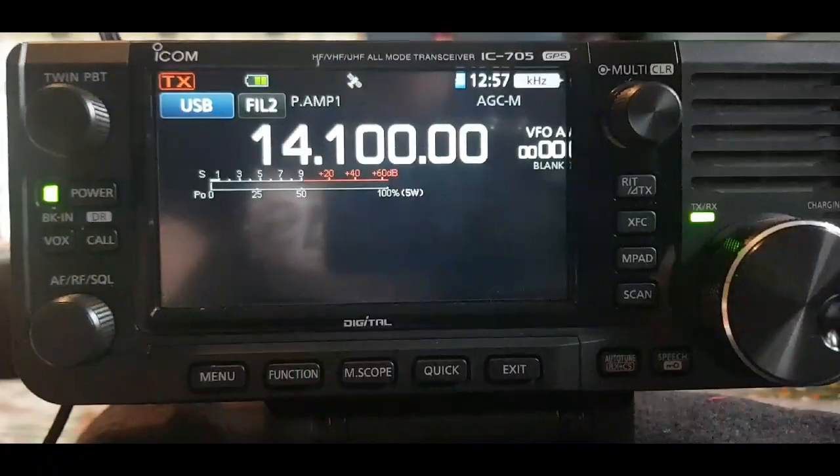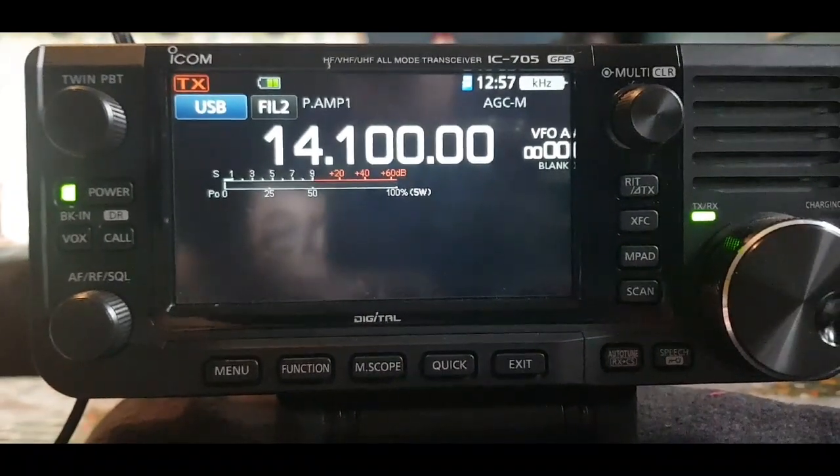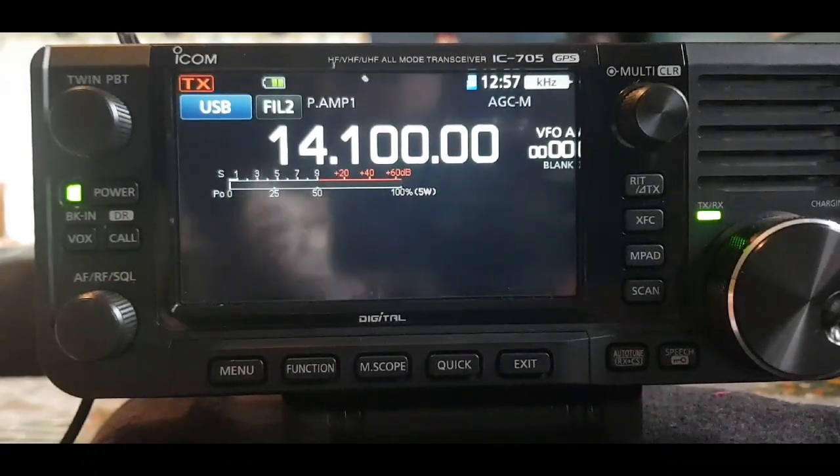You just got your Icom IC-705 — maybe for Christmas — you fired it up and you're like, what do I do now? Hopefully this video will help. M0FXB, you've just got your 705, you've turned it on and it's blank, so you're wondering where to start.